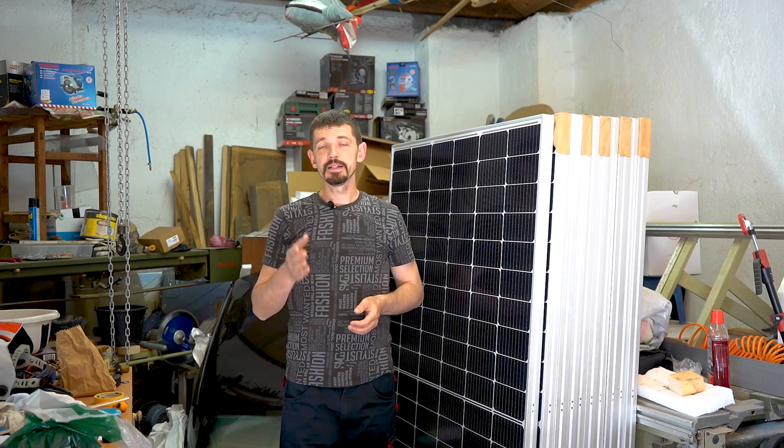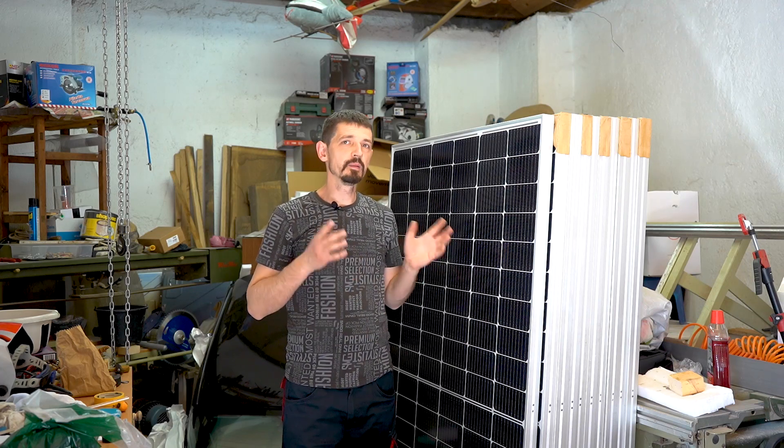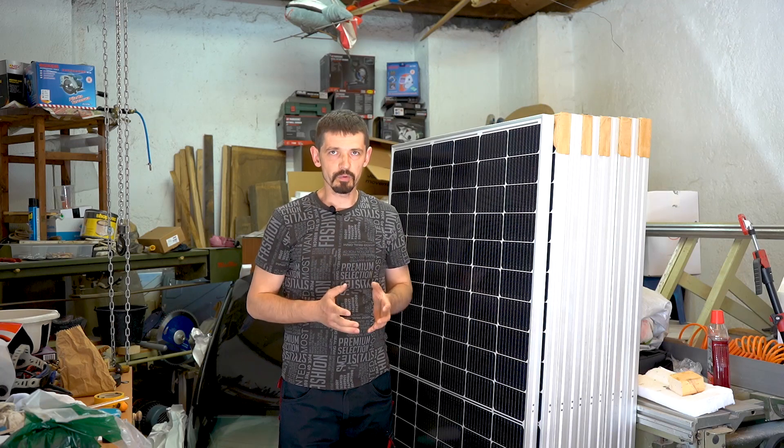Hi guys and welcome to this channel. In this series of episodes I will be building my own eight kilowatt power plant and I will be building it in two stages.